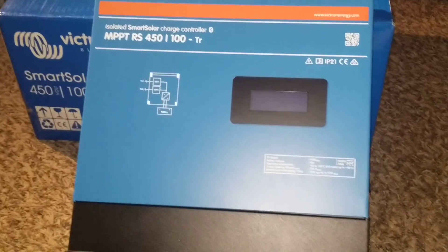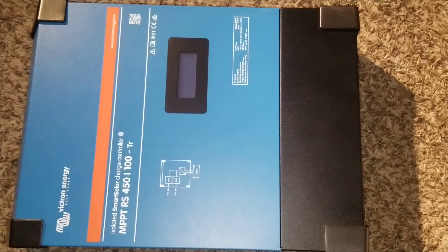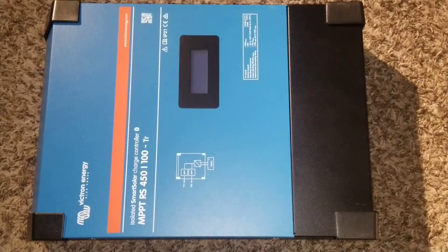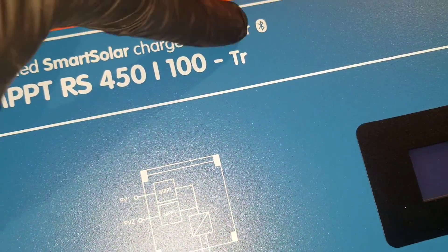The mounting brackets are just like the Phoenix 2-kilowatt inverter from these guys. The screen here is going to be rotating and will give us all the information from charge controller one to charge controller two — all the data we want to know. Don't forget to like, subscribe, and stay tuned for more videos. It's also a Bluetooth device.